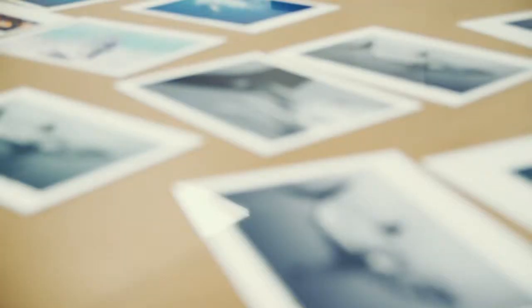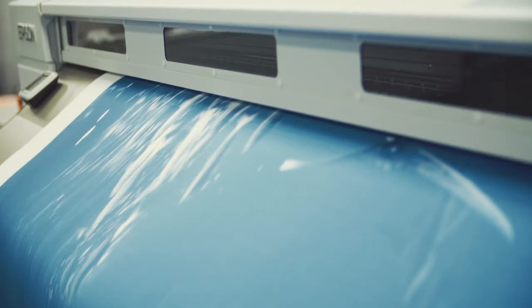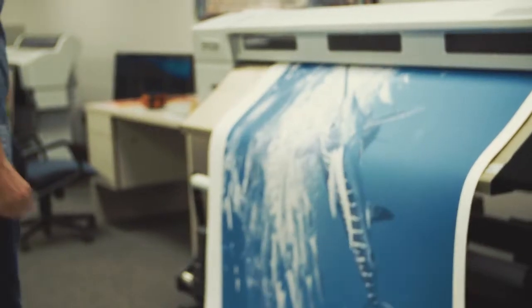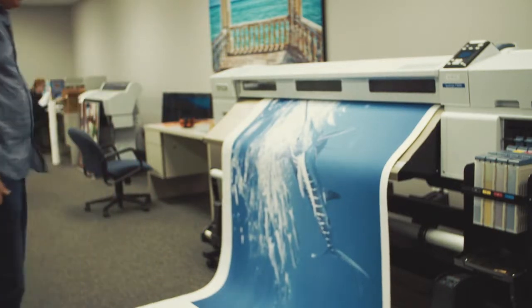Compared to conventional printing, the inks are opaque. You can't get the gamut of colors — you can't even come anywhere close. There's just no comparison when you're comparing dyes versus conventional printing that a lot of people are using.